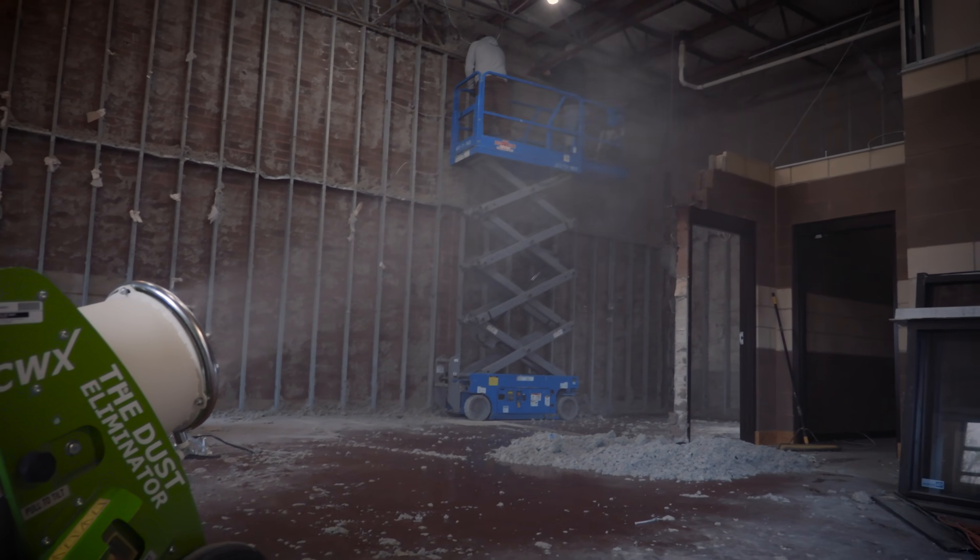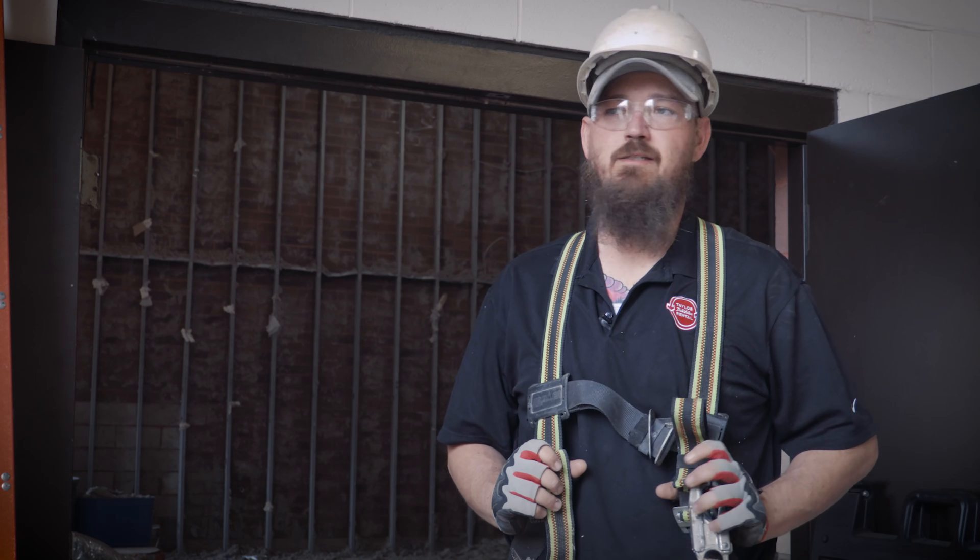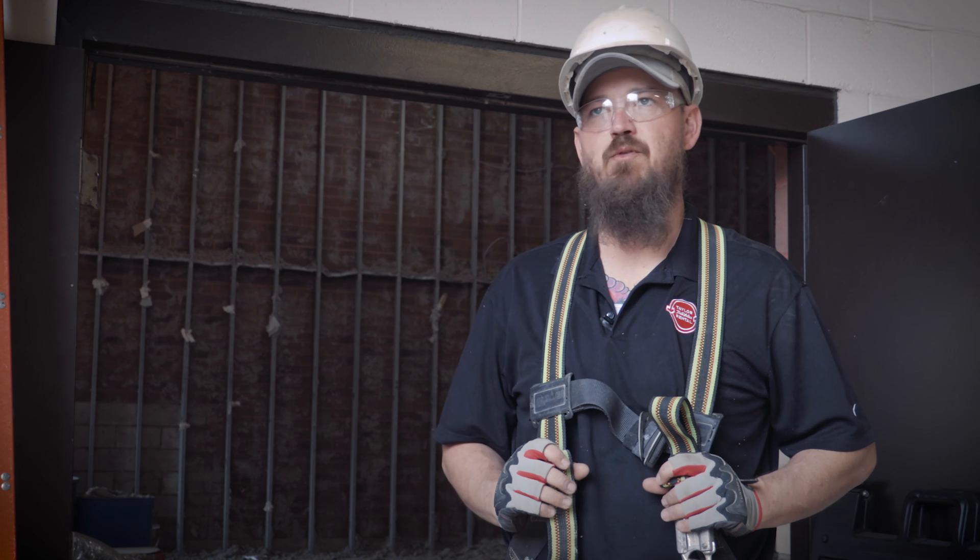We can feel the air blowing from the machine, but we really didn't feel any of the mist up in the air when we're up in the lift. Anything that causes dust — I'm sure that it will be just as good for wood removal, concrete removal, whatever you need. It definitely is something that I would use again.